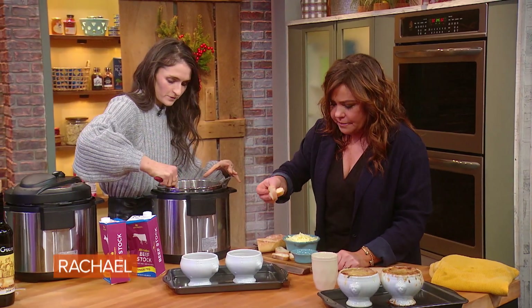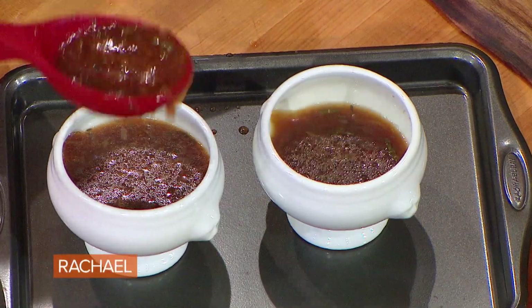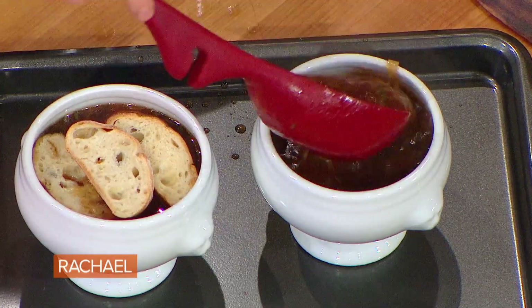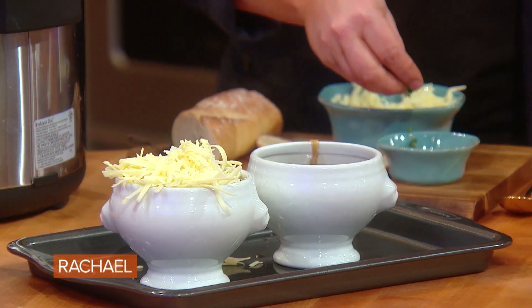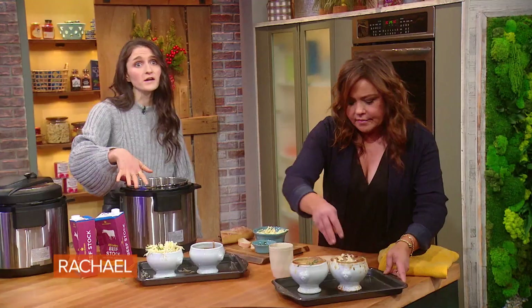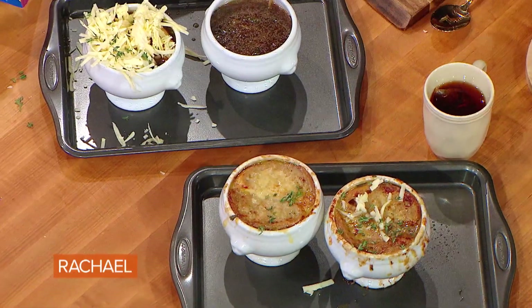I wanna make sure we make time for the mac and cheese too. French onion soup and mac and cheese — did she come in with crowd pleasers or what? It's December, we need our comfort food. It's cold, it's Christmas time, holidays are here. So, lots and lots of cheese on the sliced bread. You can never have too much cheese. Garnish with a little fresh thyme, then throw it under the broiler until they come out brown and bubbly.